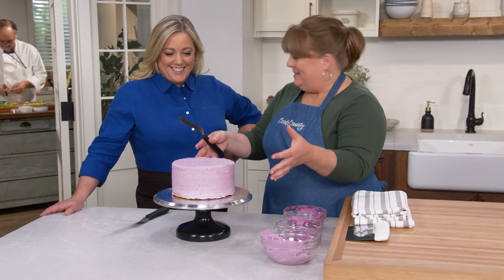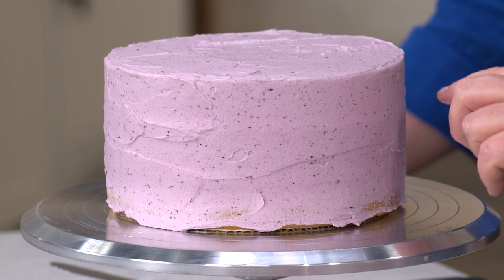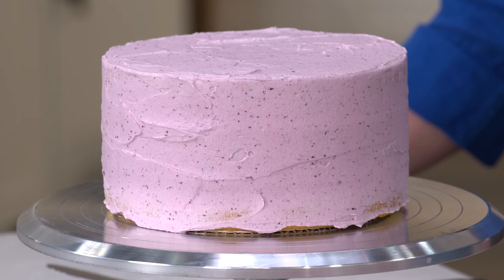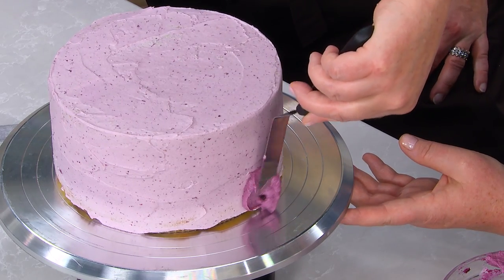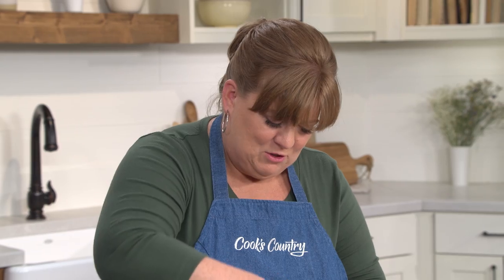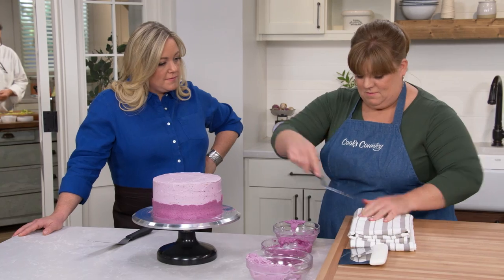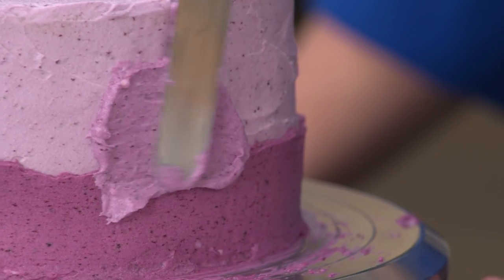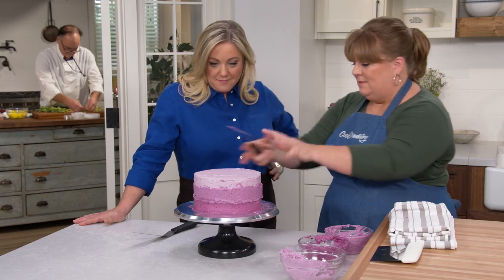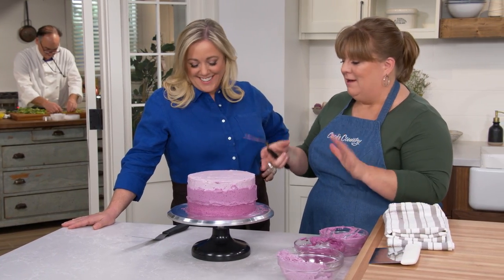Our crumb coat is set, which makes the next step so much easier. We're starting from the bottom and working up: the bottom third of the cake will be the darkest color, the middle third the medium color, and the top third the lightest. I'll do the same motion as the crumb coat, and there's plenty of colored frosting so no need to be shy. If it's not a perfect third, that's totally fine — we'll blend them all together. Once the middle color is applied I'll wipe the spatula clean so I don't contaminate the colors.